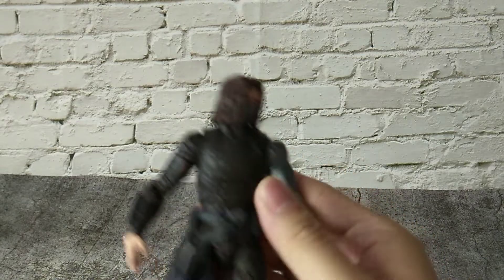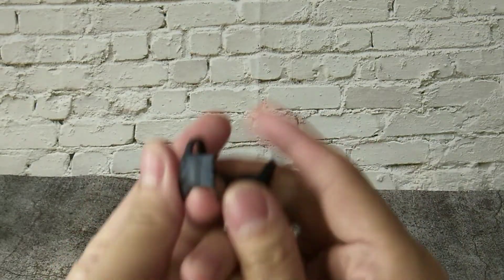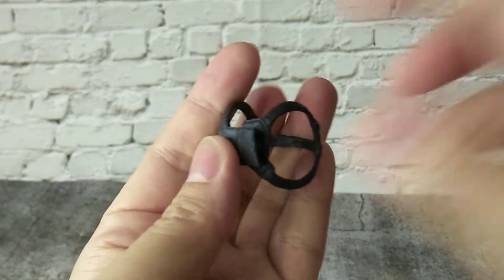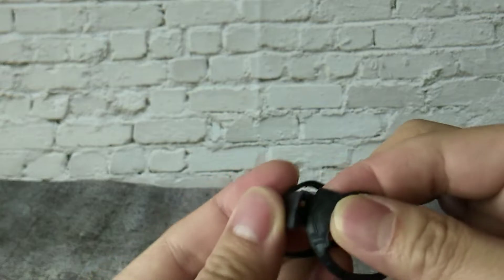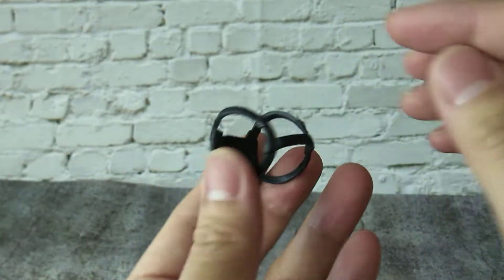Surprisingly, this vest belt can actually be removed — there is a peg and a hole here and we can just remove his vest belt from his body. Here is our Bucky without the vest belt. Let's take a closer look at the vest belt: there is a peg here and a hole here, we just insert the peg into the hole. This is a great additional feature by Hasbro.